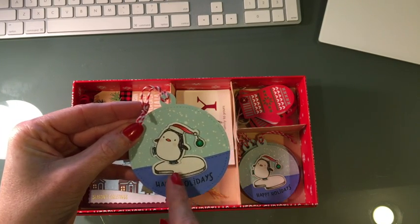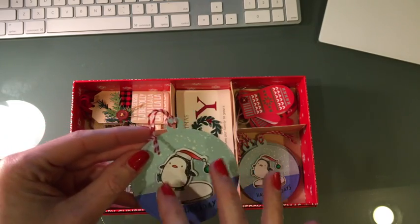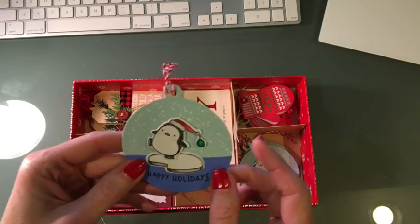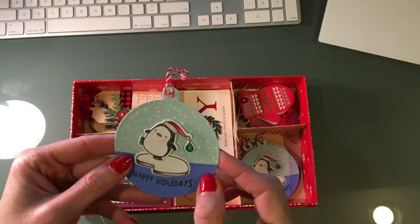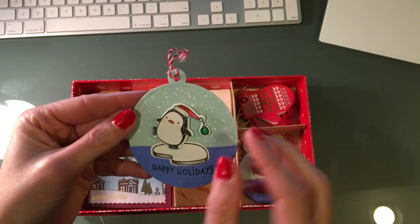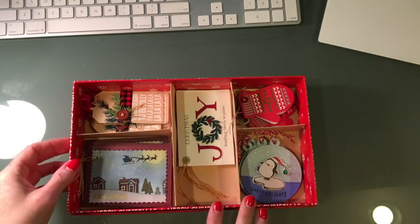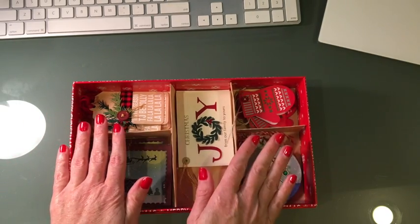This last one is a circle tag from Lawn Fawn. The penguin and the iceberg are actually from the Hampton Art Mama Elephant collaboration that I got from either Michaels or Joann Fabrics — super cute. The white was a snow stamp embossed with white embossing powder, plus 'Happy Holidays.' I colored this in with my Zig Clean Color brush markers and then went over the ornament with a Zig glitter pen.